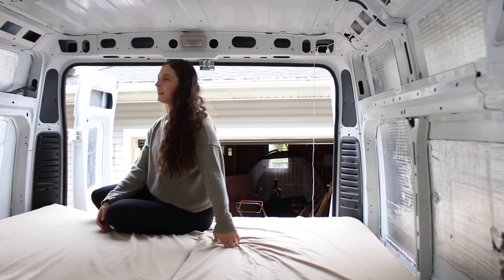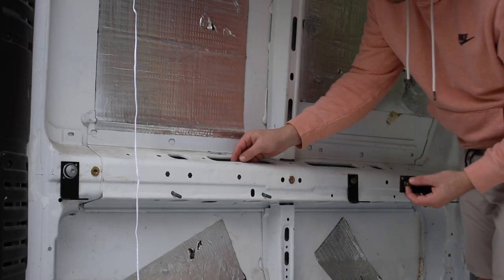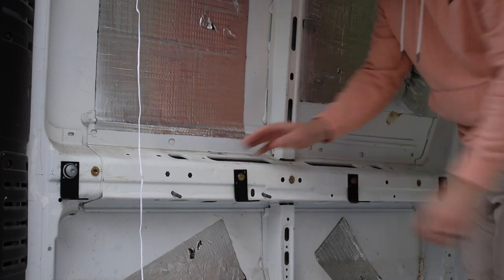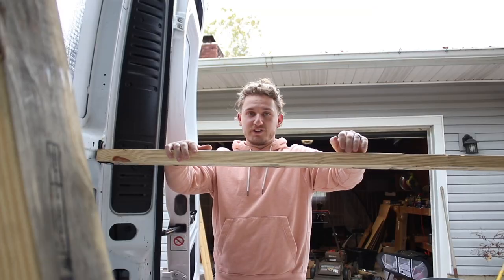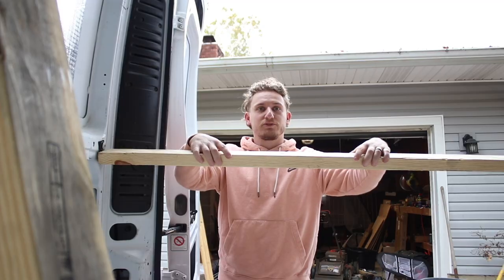Right now we are working on putting the bed frame together, which seems to be the easiest part of this entire van project. And then we are going to focus our efforts on getting the floor together. For our bed frame, what we did is we got these L brackets that have two holes in them, and we put them in the holes that are already there. Then we put some 2x4s on top and screw everything in place. Now we just screwed them into place and we'll tighten them down so they don't wobble.